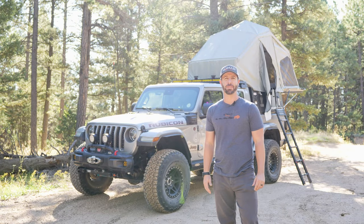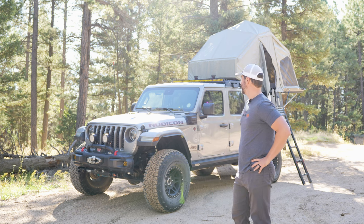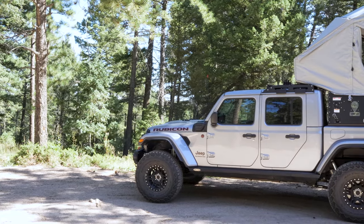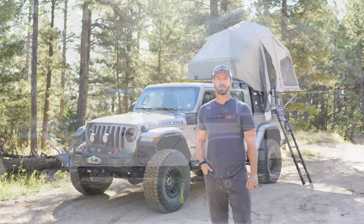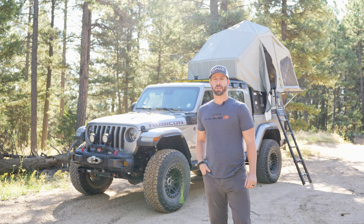Good morning and welcome back to the channel. I'm Tyler Shaw with Nomad Outfitters, and today we've got a 2020 Jeep Gladiator build that we did for a local client. The goal of this build was to build an Overland rig that is fully self-supported, and we'll go into all the nuances from A to Z, bumper to bumper. Turned out very cool — the client's very happy with it.